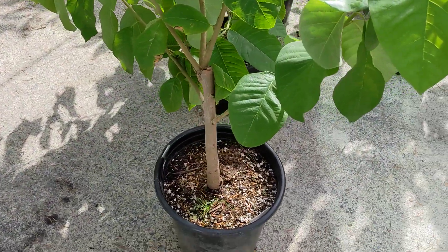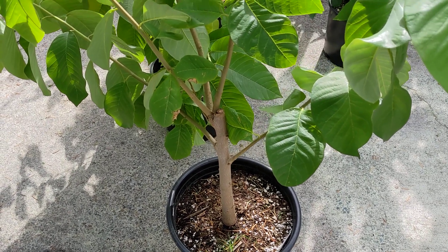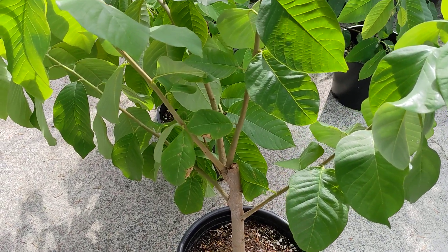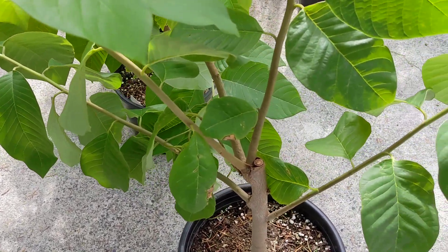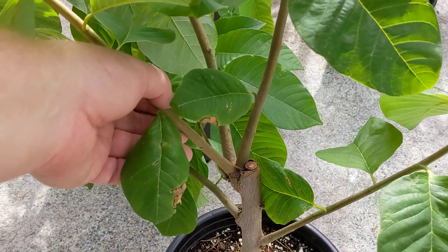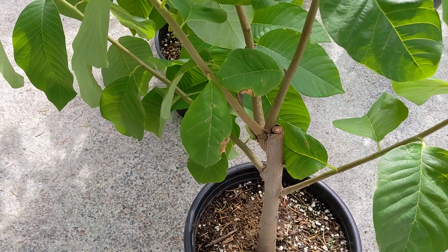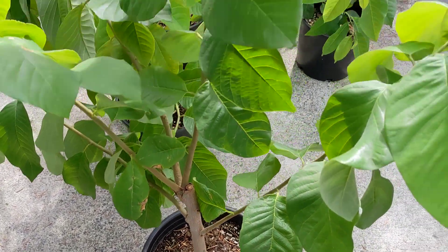I also have an even older one — a cherimoya I planted about three years ago. The scion I tried to graft onto it didn't take, and it's put out these branches that are pretty good size. I'm thinking I might try to multi-graft this one just to see how it does.